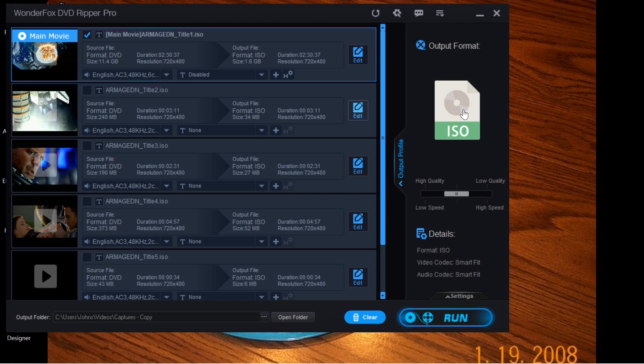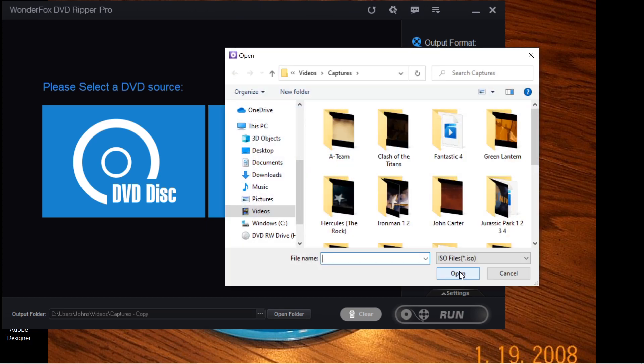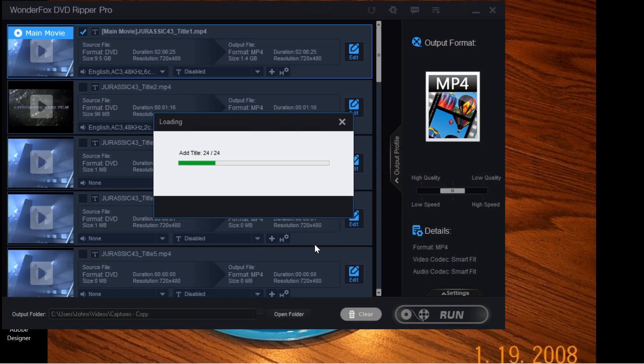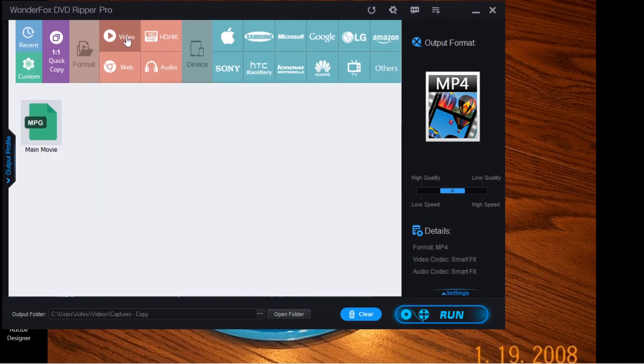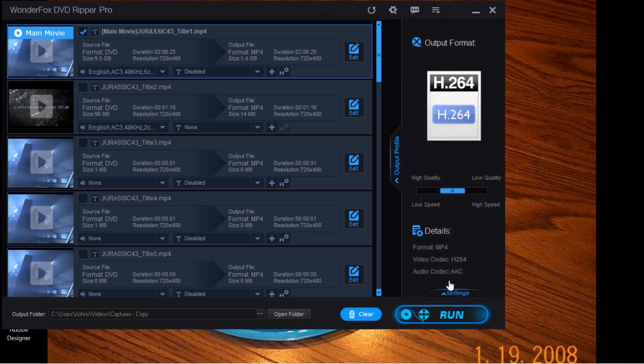Now we have an ISO file made. I'll clear this, and now that I have my ISO image made, I'll click ISO Image, find it, and open it. There it is — main menu. Instead of making an MP4 format, I'll open it back up, go to Video, make it an H.264, move it over to high quality, hit Run, and it's going to turn that into a digital copy.